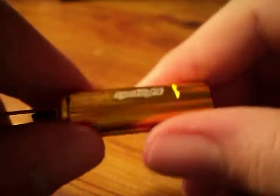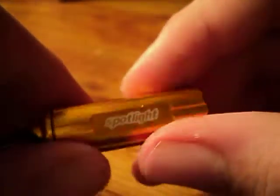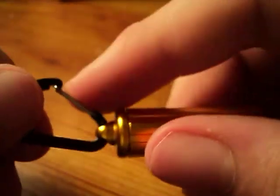When I was younger I rode the bus, and most days it was pretty dark on the bus. It would have been nice to have something like this on my jacket — if I ever dropped something or just needed a quick light, I could have had this.